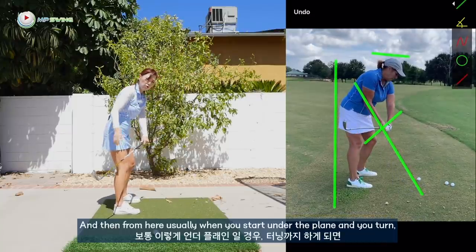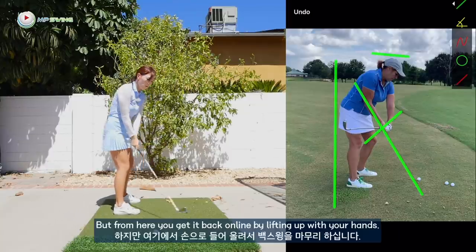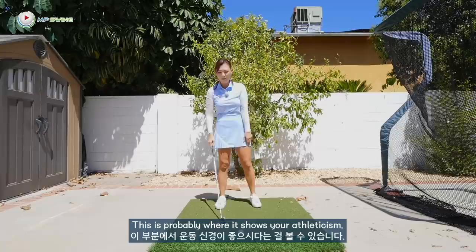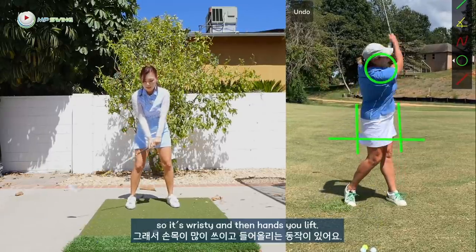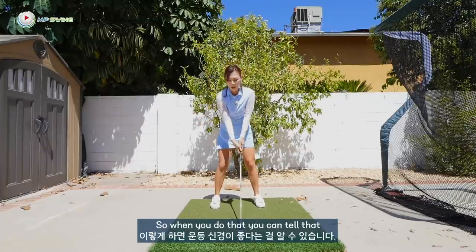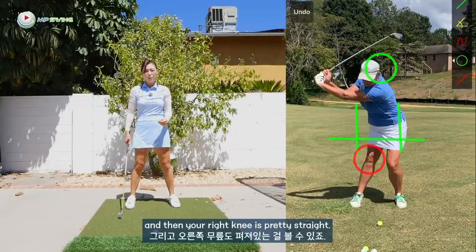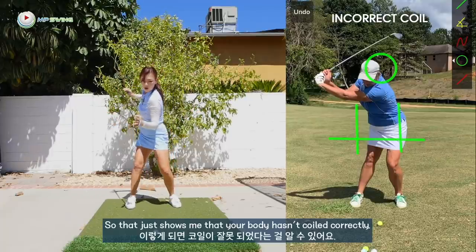And then from here, usually when you start under the plane and you turn, it gets really behind you. But from here, you get it back on line by lifting up with your hands. This is probably where it shows your athleticism — you go under and then you try to get it back on plane. So it's wristy and then you lift with your hands. When you do that, you can tell your hip has kicked out to the left and your head is to the right.